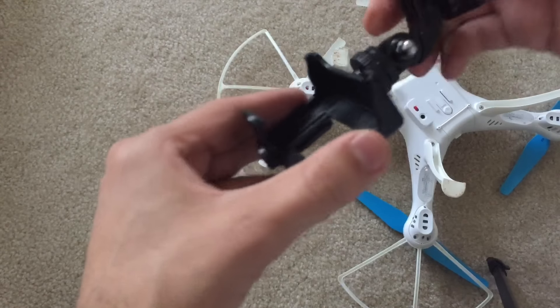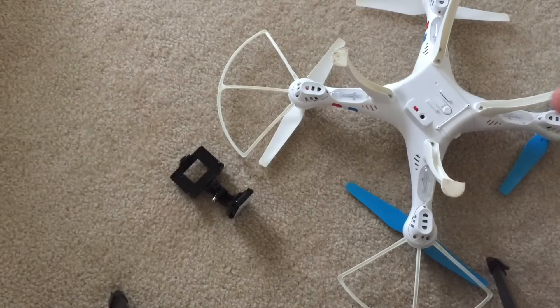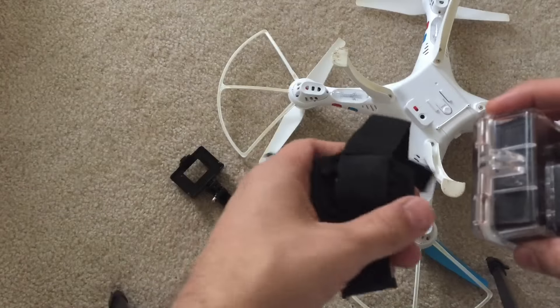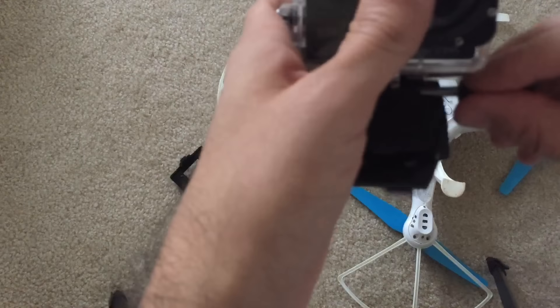That's what makes this option really good, but the problem is if you are going to crash your drone then the camera is going to get damaged too. The other option is to put your camera inside the waterproof casing. This adds a lot of security, so if you are crashing your drone your camera won't get destroyed.